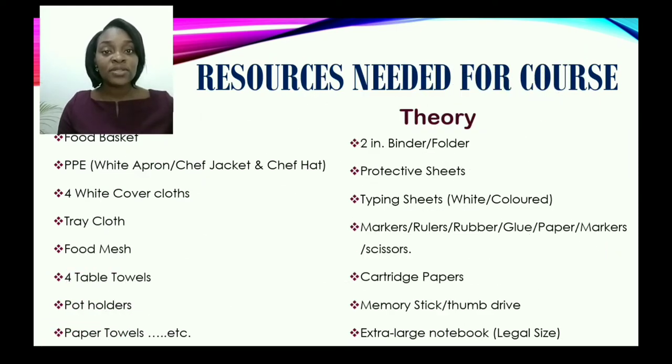Now, there are two aspects to this course. We have the practical components and we also have the theory components. We're going to look at a list of basic practical items. You will need some more, but these are the basic ones to start off with.